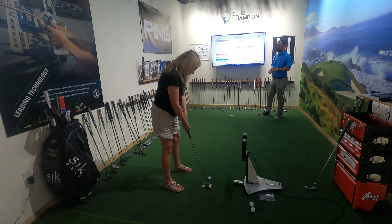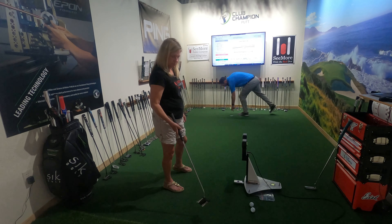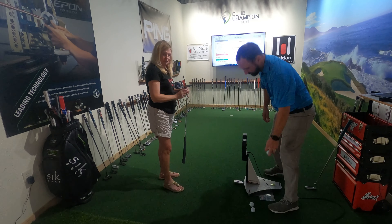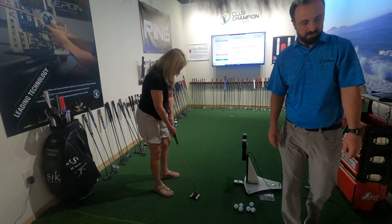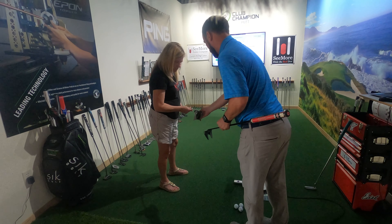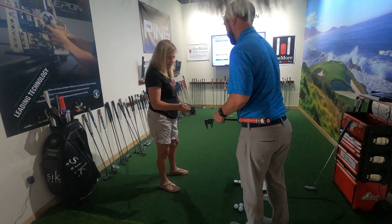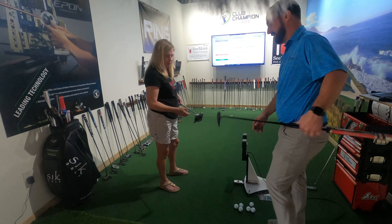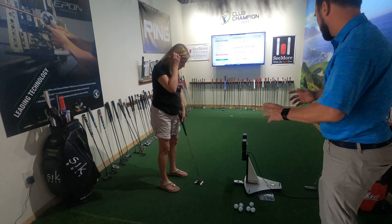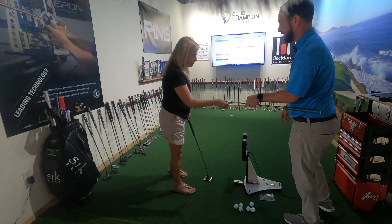Scotty Cameron is a milled putter, so the feel and the quality of the metal they use is a lot better. Those are extremely nice — a good quality putter, timeless, and they hold their value extremely well. See how this one has an insert? This is all one piece of metal. This insert is kind of pressed in, while this is made on a lathe or a machine — so we know that's a hundred percent true all the way across. With an insert you never really know.